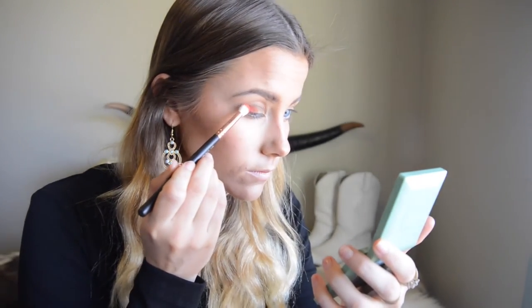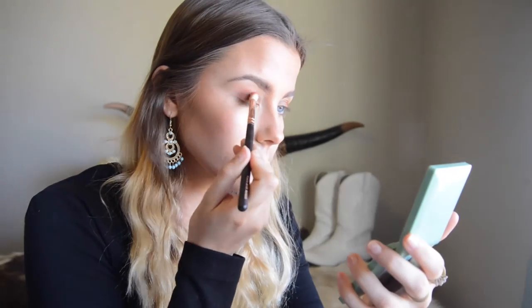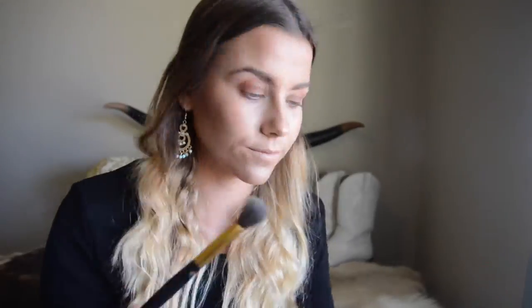Next I sweep this orange color into my crease and the first half of my eyelid from the center outwards. This color blends out really nicely — it does look very bright and orange when first applied but it blends out to a coppery color. I bring that orange shade under my eye as well, just to the center line of my eye, and after each eye shadow I apply I use a big fluffy brush to smoke it out.